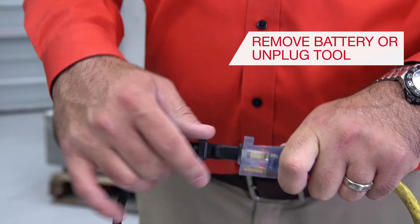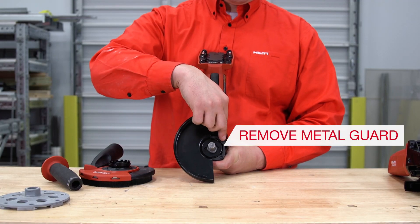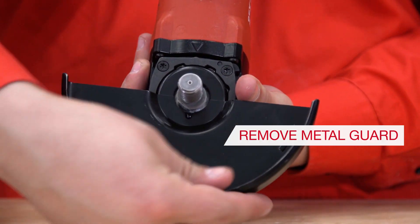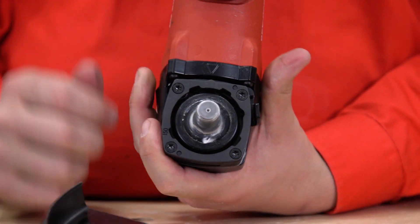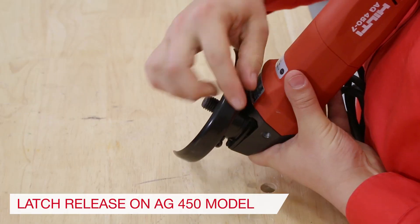Begin by removing the battery or unplugging the tool from power. Step 1: Remove the metal cutting guard from the tool if already attached. Note, the AG450 guards utilize a latching mechanism to attach — here's how to release it.